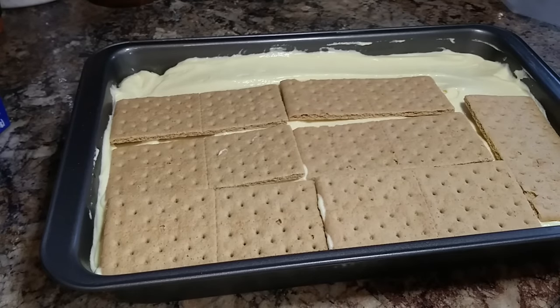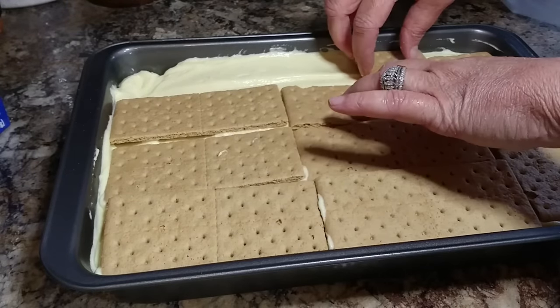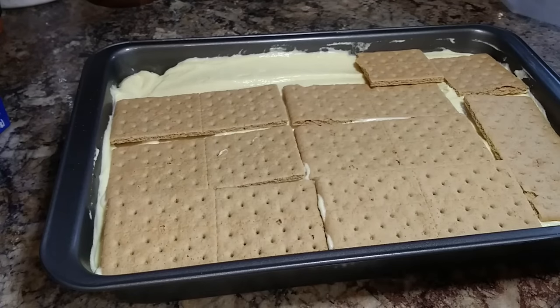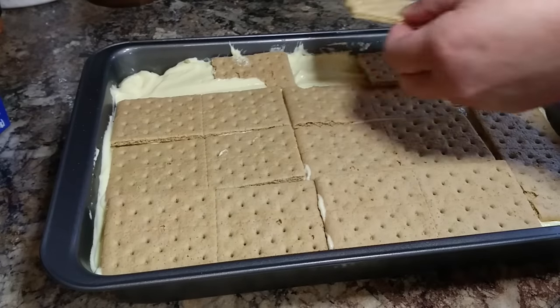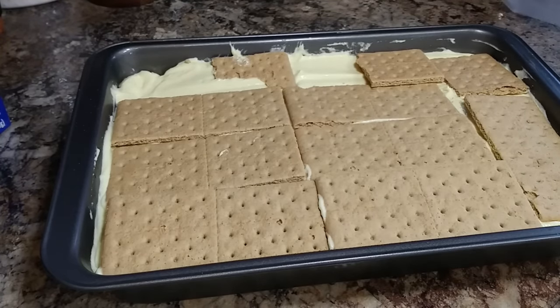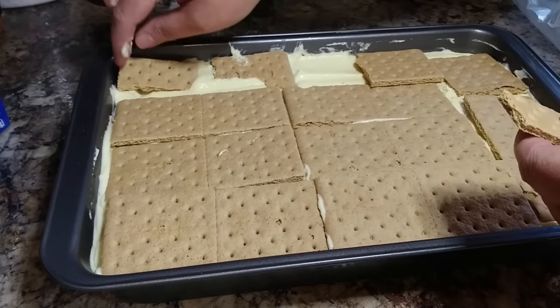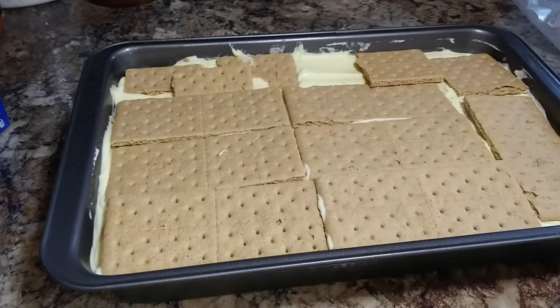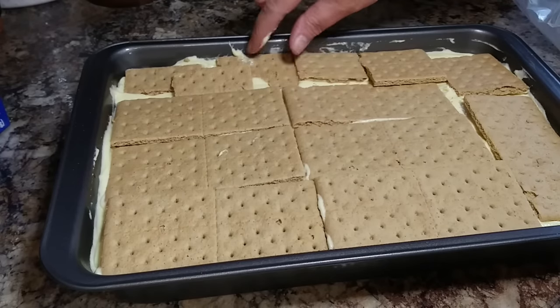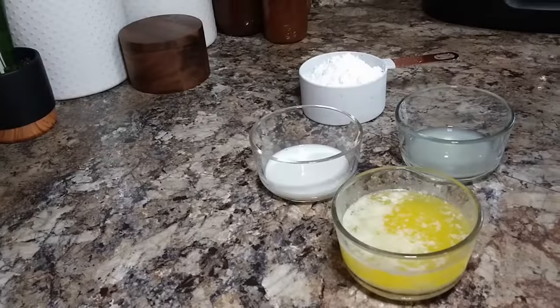Now do as I say and not as I do, because I start overthinking it here. By the time you get to the top, things spread out a little differently than they did in the bottom layers — and I do this every time. I start breaking those graham crackers up trying to make them fit, and then I'll have jagged edges and an awful mess. I finally just gave up and said good enough is good enough.